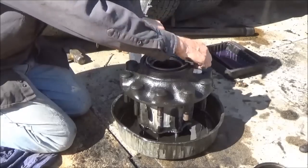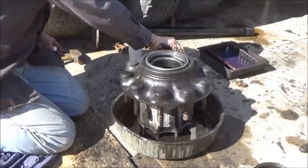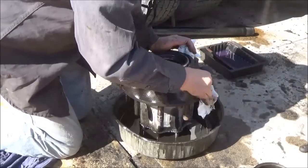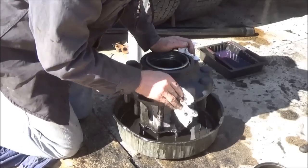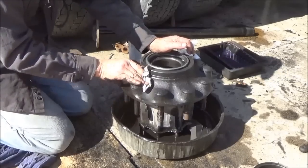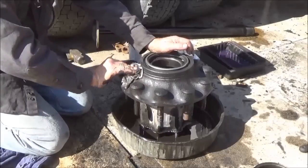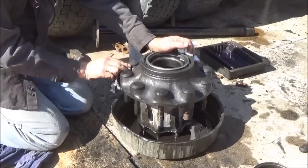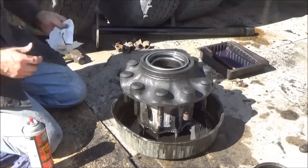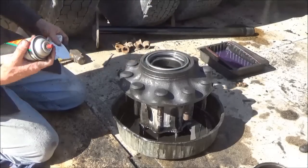Got it all cleaned up pretty good with gasoline. Now I'm going to wipe off the worst of the wet gasoline and oil with a paper towel, and then I'll clean it some more with brake cleaner. Try to keep the brake cleaner out of the bearing area.